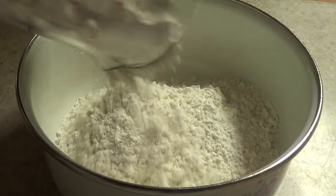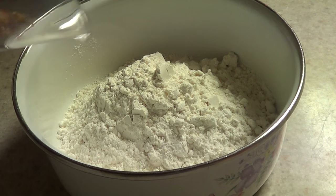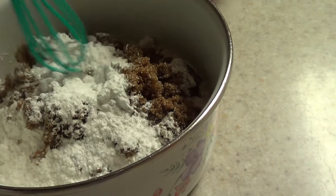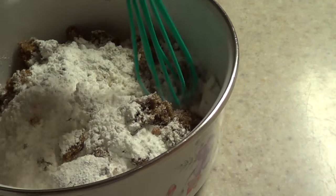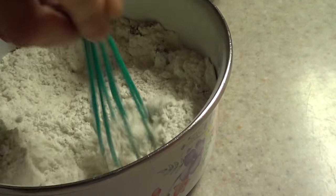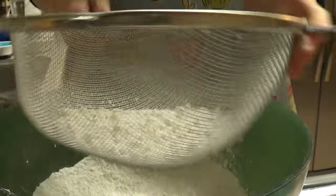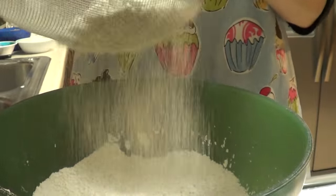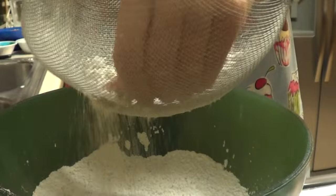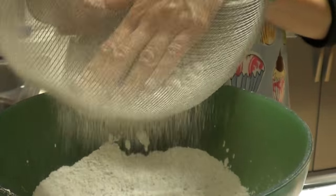The first thing I'm going to do is place all my dry ingredients in a bowl — my flour, sugar, baking powder, and salt. I'm going to mix everything together with my whisk, then I'm going to sift the whole thing. This step is important because it's going to make everything blend together and it's going to eliminate any bumps or lumps that some of your dry ingredients might have.